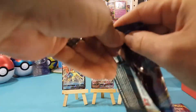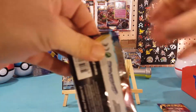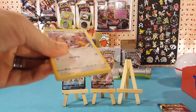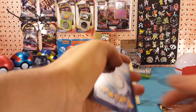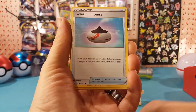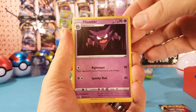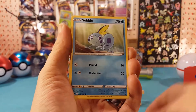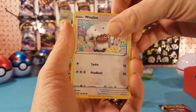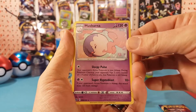Seventh pack — one more after this. Let's get a little hype in here for that Stonejourner VMAX. We have fighting energy, Evolution Incense, Vitality Band, Haunter, Minccino, Sobble, Blipbug, Baltoy, Wooloo. Reverse is a Pal Pad, and Musharna for the regular rare.